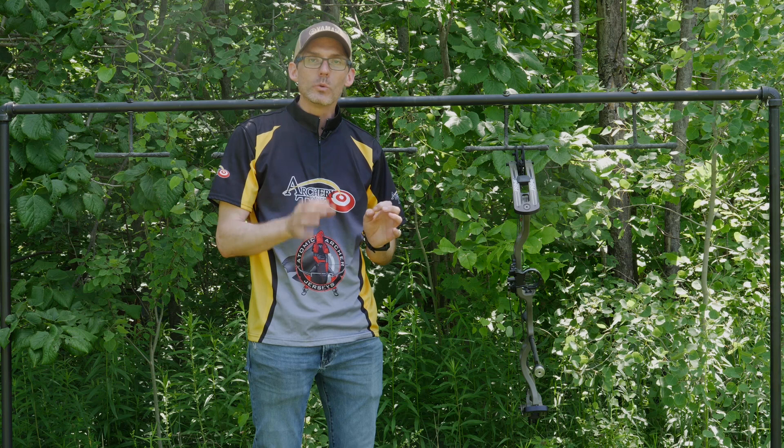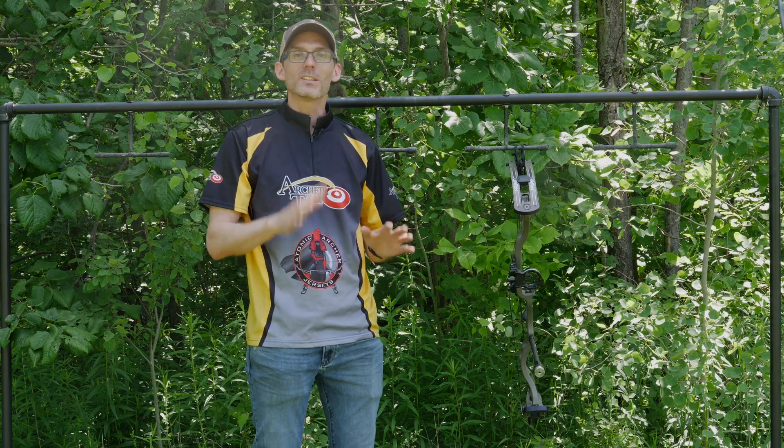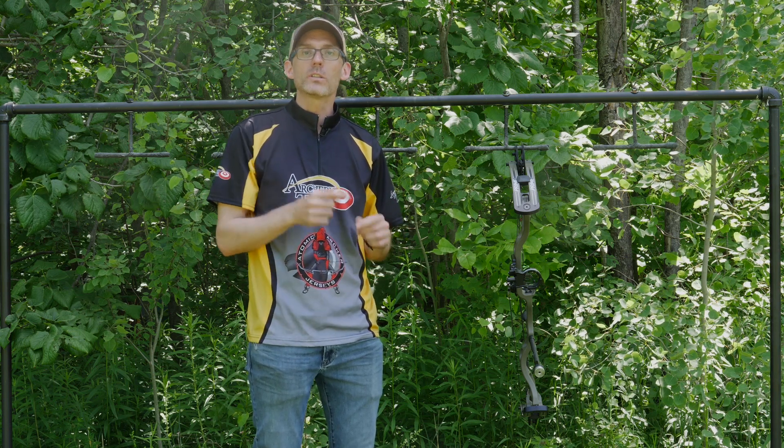If you're on the lookout for a super smooth drawing hunting bow with fit and finish that is second to none, head to your local Prime dealer and check out the Logic CT3.